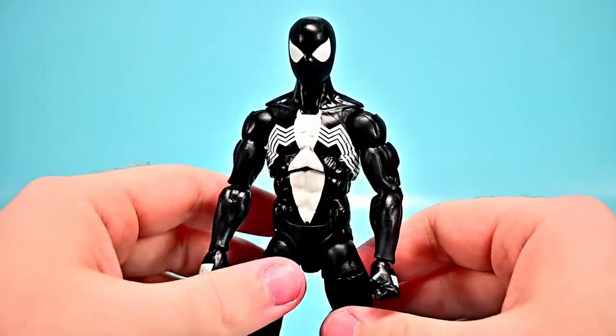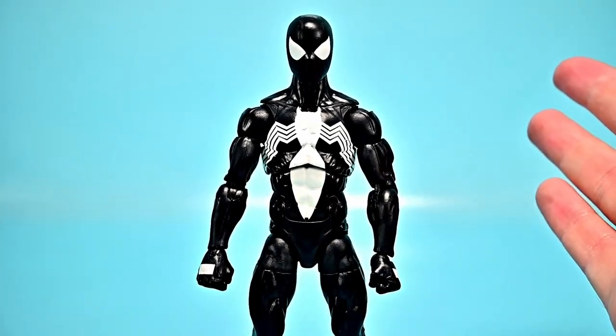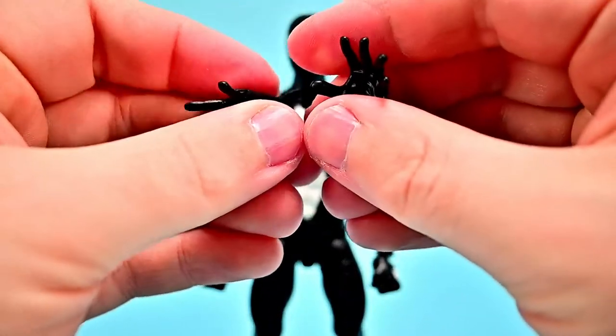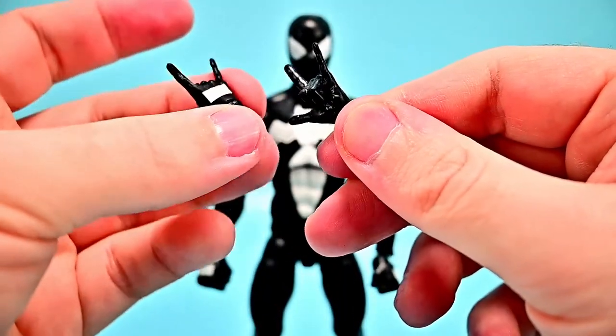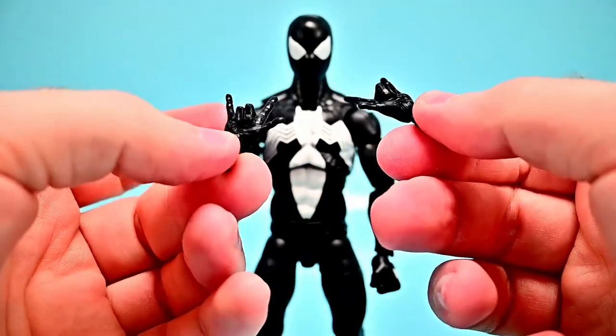For accessories, Symbiote Spider-Man comes with fist hands, a set of wall-crawling hands, and a set of web-shooting hands — the rock-on style hands with the white box detail matching his costume. A solid accessory pack for the figure.